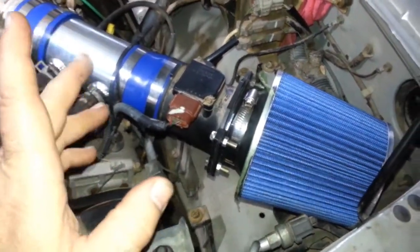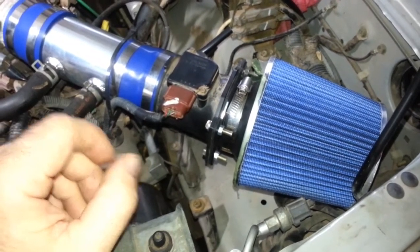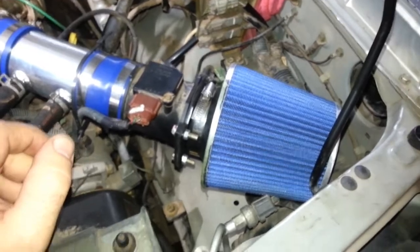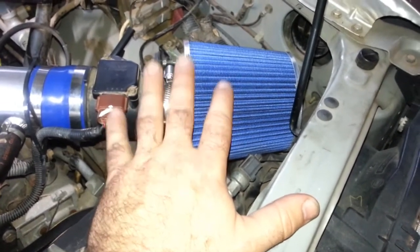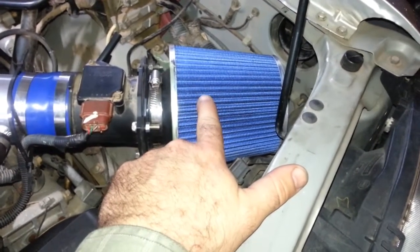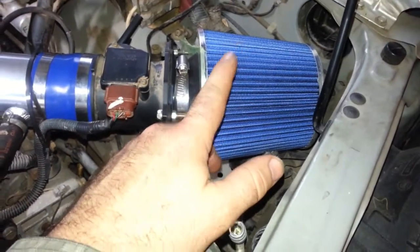A couple of things I found to be issues on this: it wasn't too bad if the temperatures weren't too hot, but when things got really hot they got pretty thrown off. I spent only about 42 bucks on it on eBay, shipped. I mean, you could spend more money on just the filter. It's an oil-free filter — it's a great deal.